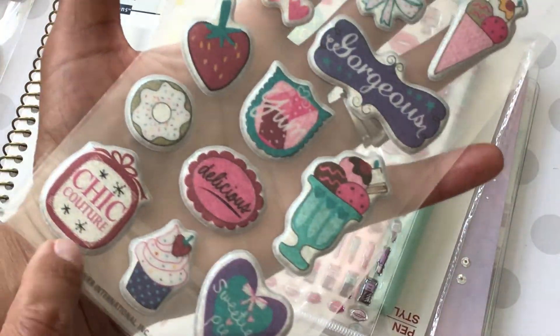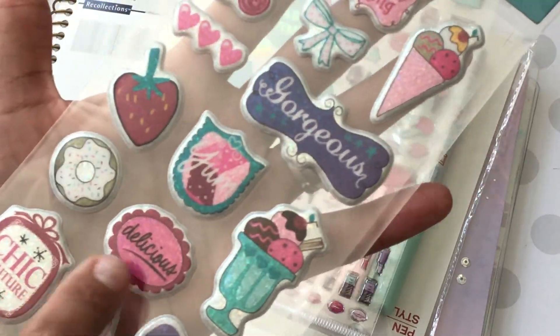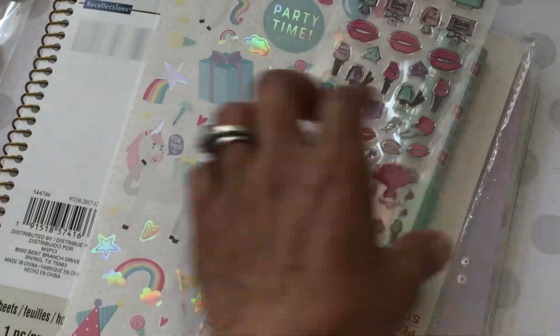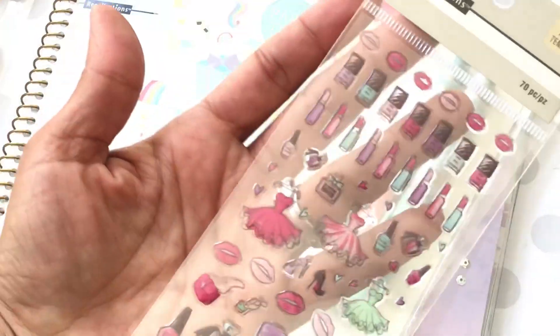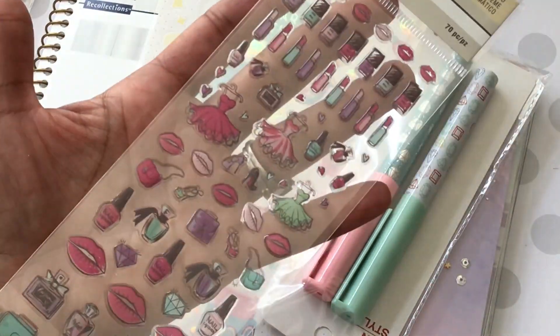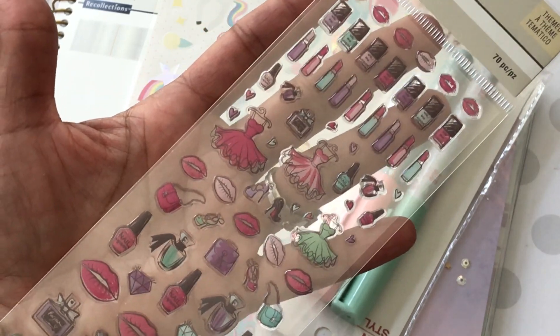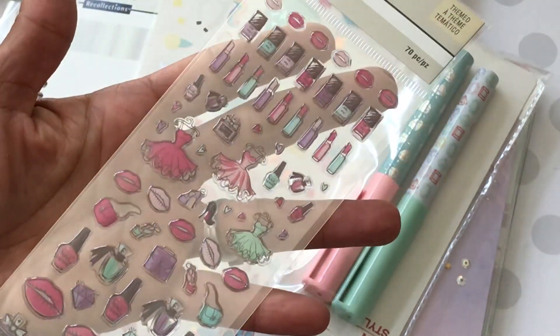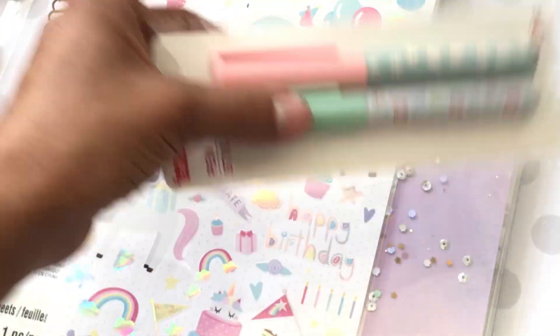I got these really cute puffy stickers — 'chic couture, delicious, gorgeous' — it's a really fun sticker sheet. I also found these cute planner stickers that are super girly. I love the little tiny lips, lipstick, and nail polish. I thought those were really cute so I picked those up.